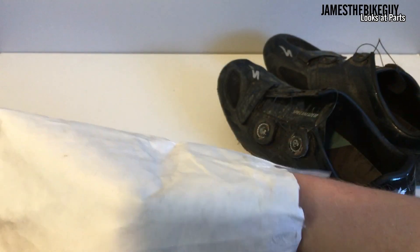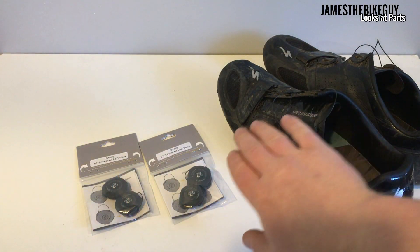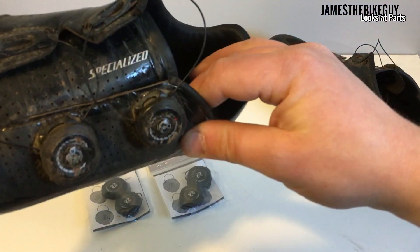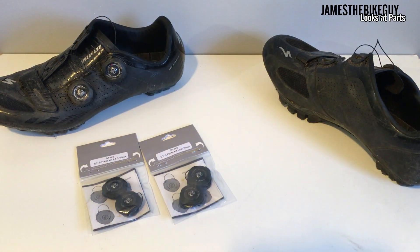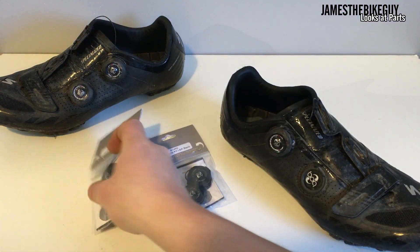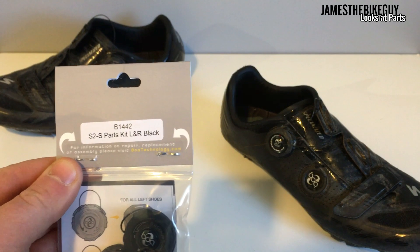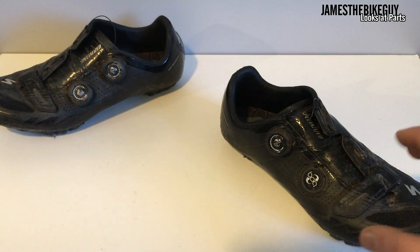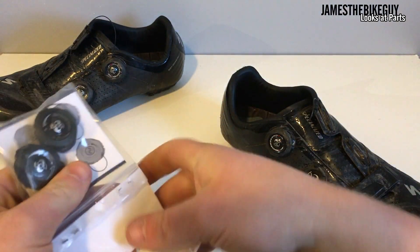I went ahead and got the two pairs I'm able to get — a left and right for each BOA system on this shoe. On the shoe there's a little spot that's the clip for the BOA system to work. Let me put the good shoe out of the way and grab the bad shoe — the broken one. This is the BOA S2S parts kit, which is what you'd need for most of the S-Works shoes and in fact any of the Specialized shoes. You can find on their website which one you're going to need.